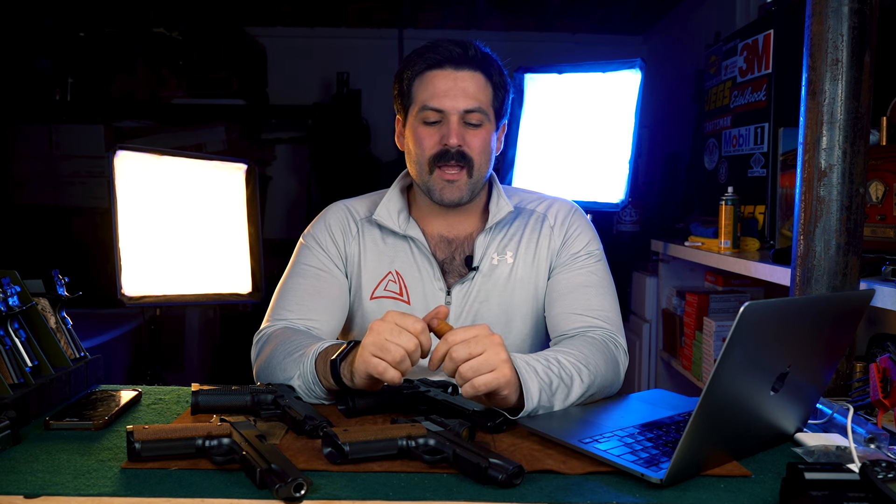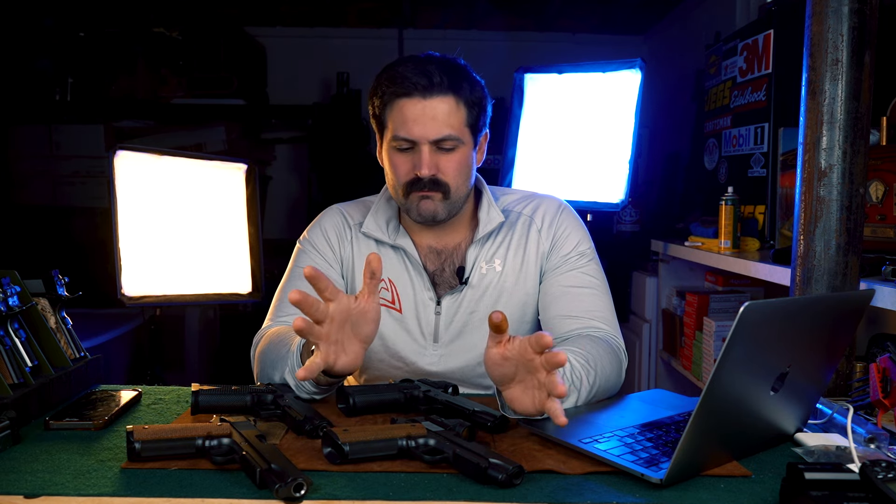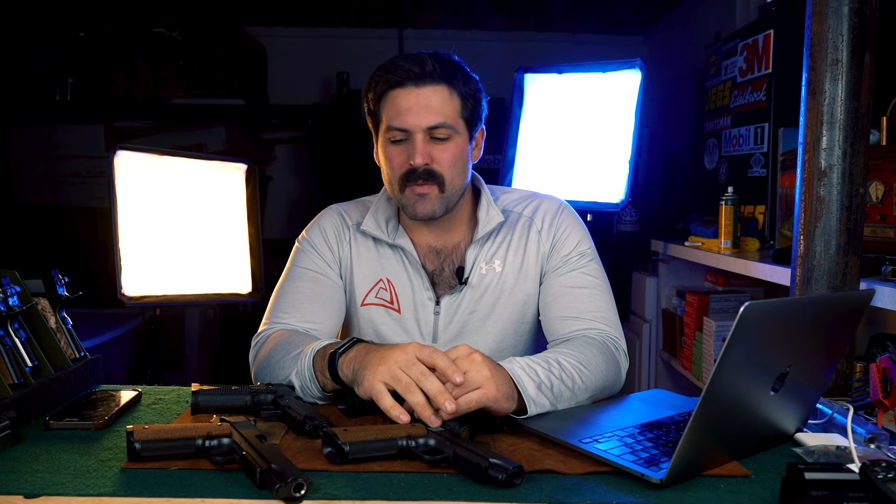series of 1911s that we have. Like I've said in the past, the cheat sheet is: the Prime series has no weapon light rail, and the Quantico series has a weapon light rail. Pretty simple — other than that, let's get right into it with the OG Quantico.